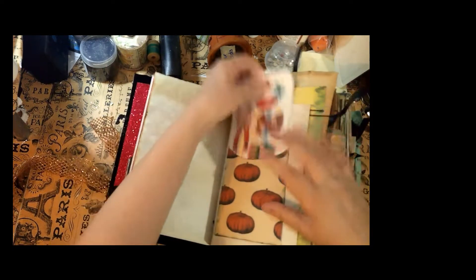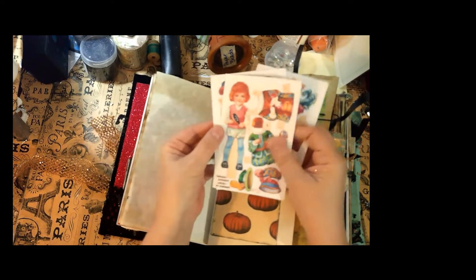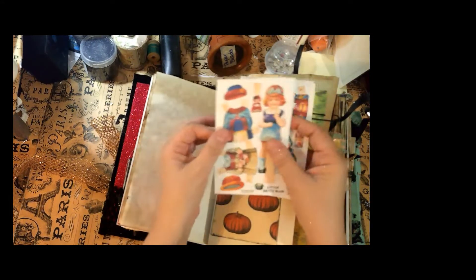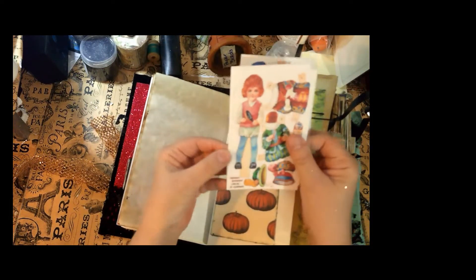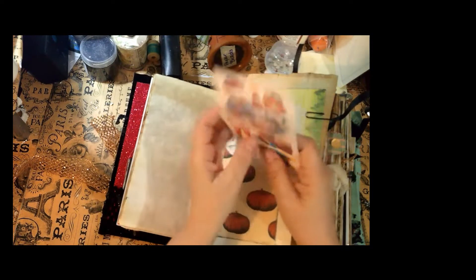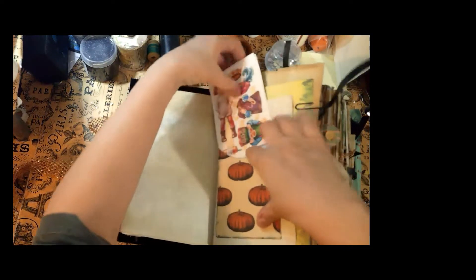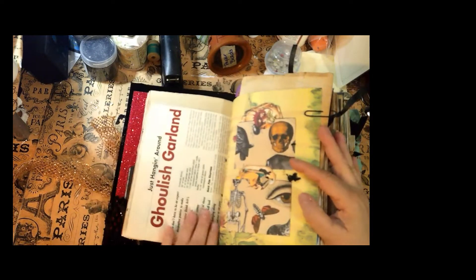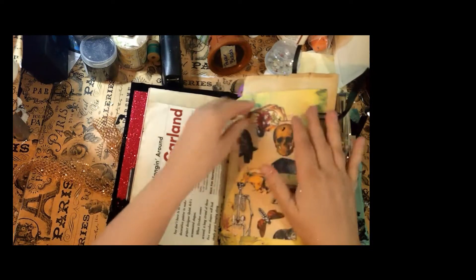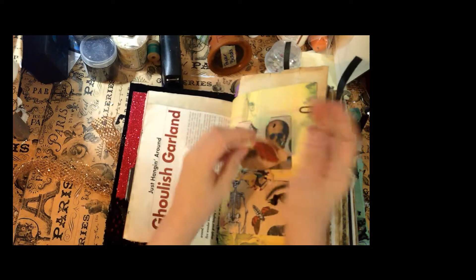I have these little cut-out paper dolls — I like them because they had costumes and I thought the costumes are kind of a Halloween-type vibe. I added them in here, and then this says 'ghost garland.' Here are some more pockets with more little Halloween-type cards.